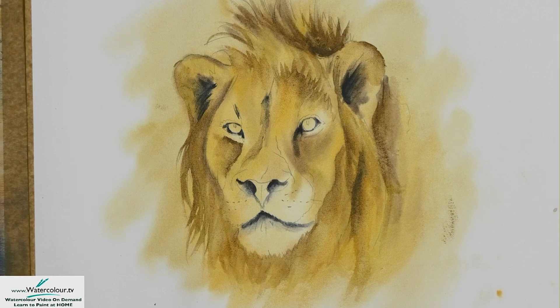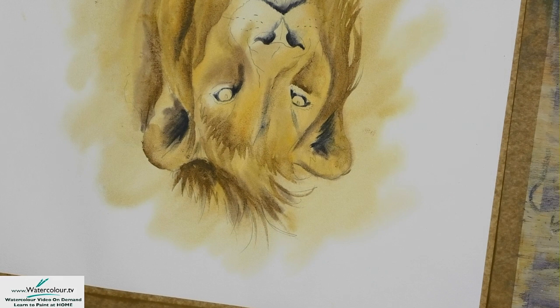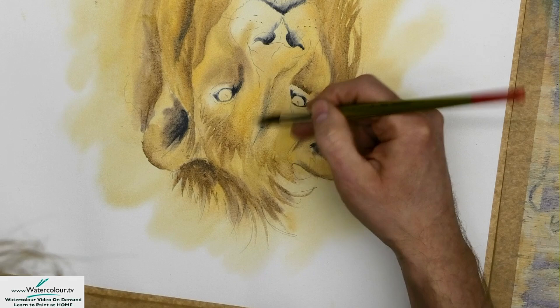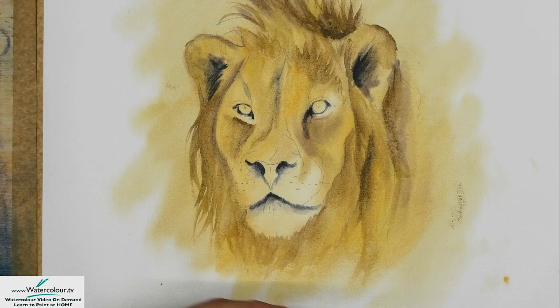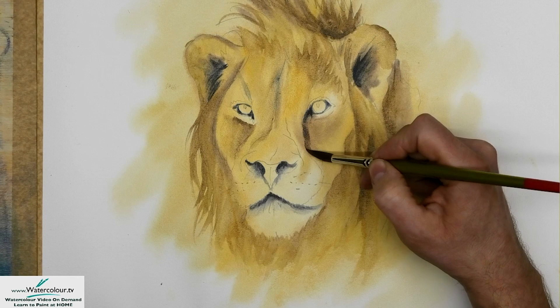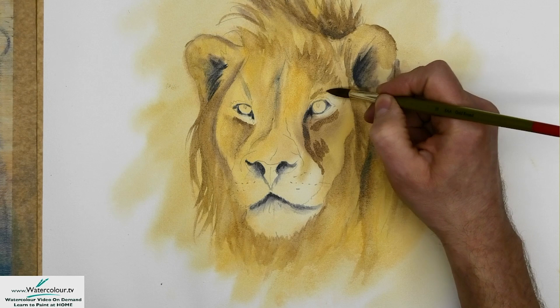You saw some of the paintings I was doing previously at the start of this demo — they're very detailed, but they were done at my own leisure, not so much as a demonstration. Demonstrations are very different because you're conscious that people are watching and potentially getting a bit bored. If we're being honest, it is a bit like watching paint drying. So you tend to work a little bit looser, a little bit freer when you do a demo, which is sometimes not a bad thing.